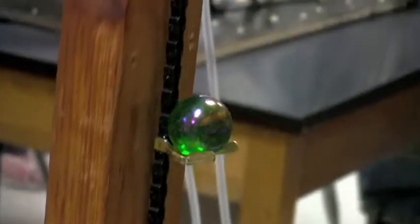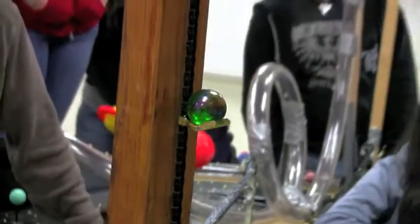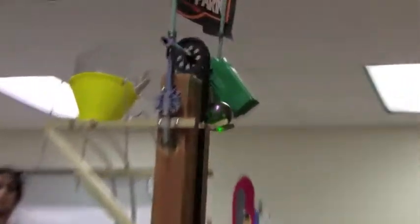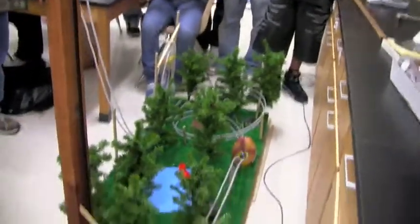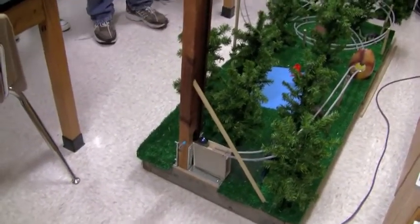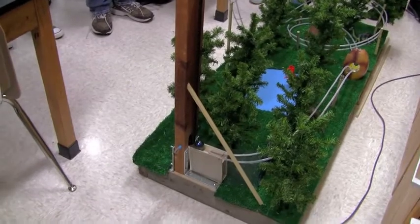That'd be weird — if they were like real dinosaurs and you really built a roller coaster around them, that'd be scary. I don't think I'd be riding that ride. That'd be cool. Whoa, that was so cool! Oh my gosh. Does it go again? Yeah, it just keeps on going. It's an ongoing ride.